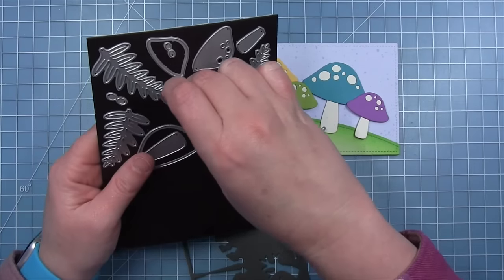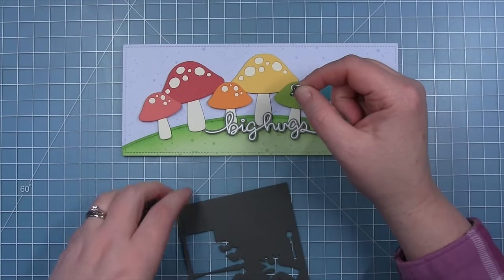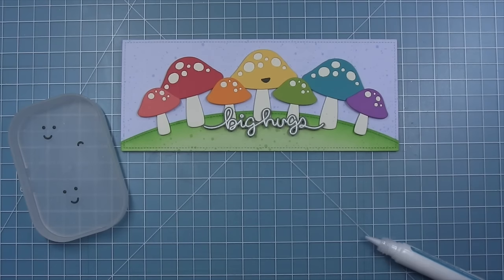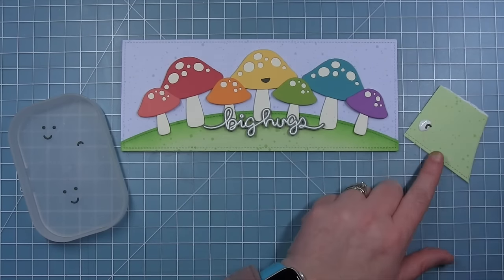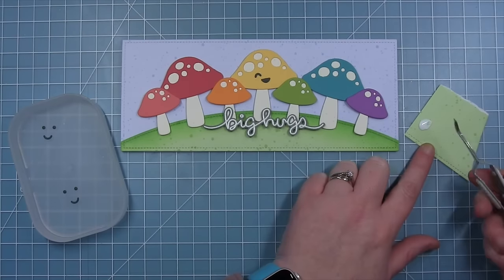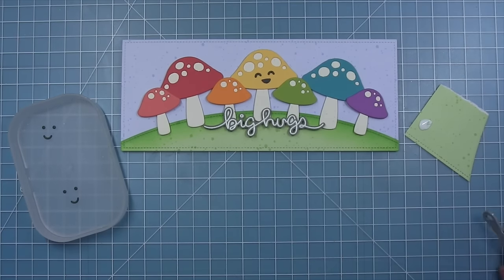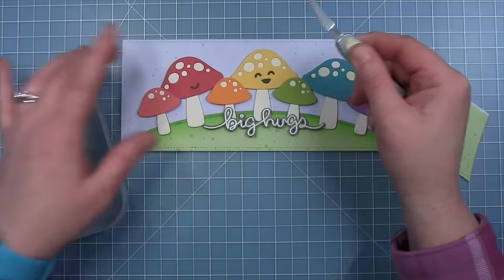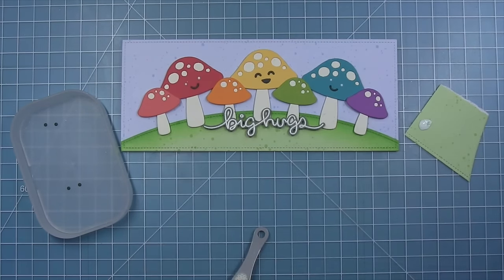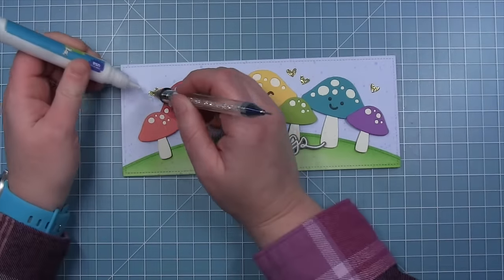I decided after the fact that I wanted to add some smiley faces to a few of the mushrooms, so I'll be adding them to the large mushrooms. I cut them from some storm cloud cardstock — the pieces are really small so I have a little dot of glue on paper and I'm just dabbing these pieces into the glue and then dropping them into place. The liquid glue lets me move them around until I get the placement right. For the other two I'm doing the same thing with their mouths, and since the eye is just a dot I'm adding a tiny dot of glue and picking them up and dropping them into place.